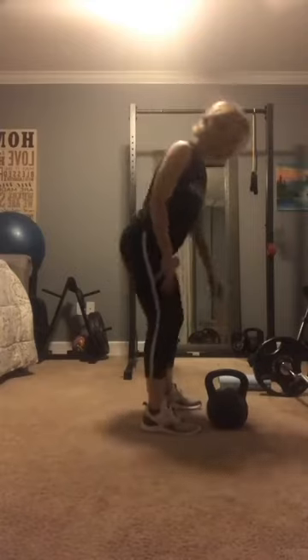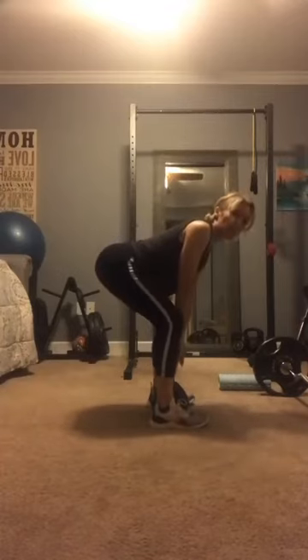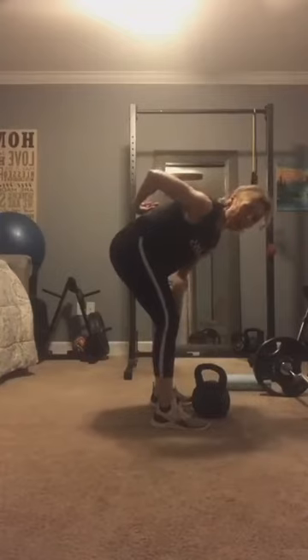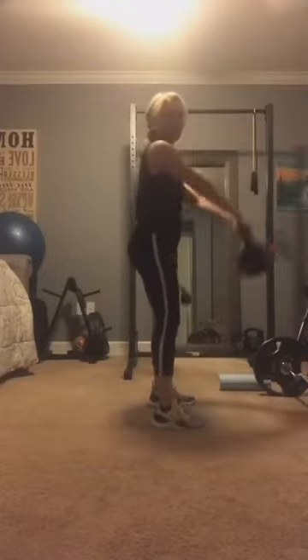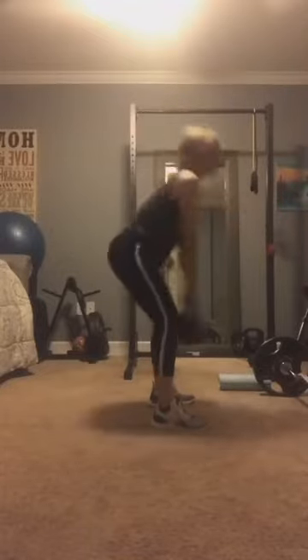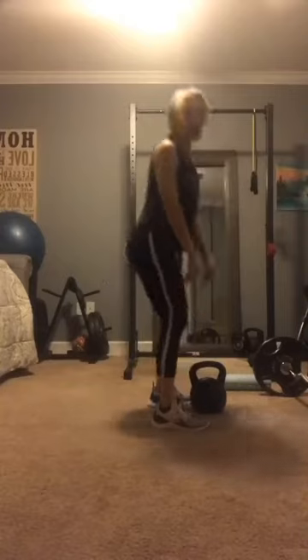Same thing with the kettlebell swing. If you're able to do a hinge, you're able to do a kettlebell swing, because a swing is a hinge and then a thrust — a hinge and a thrust. I see people bending over to take their kettlebell and then hinging it, and that just causes strain on your back. So you have to hinge first. Also, a kettlebell swing isn't a squat and a press — it's a hinge and a thrust. You're hinging and thrusting your hips forward. If you can't hinge, you cannot do a kettlebell swing.